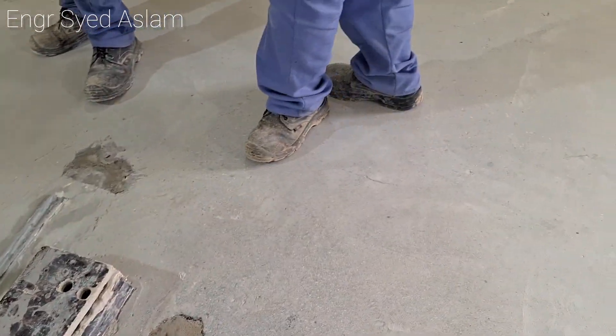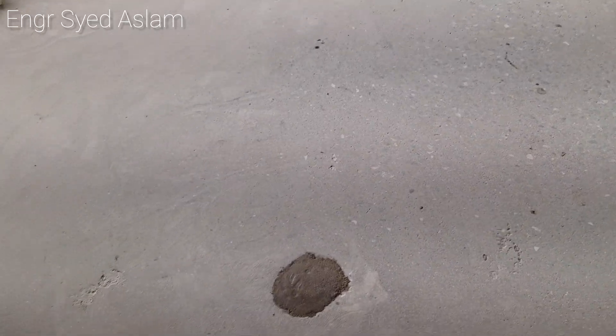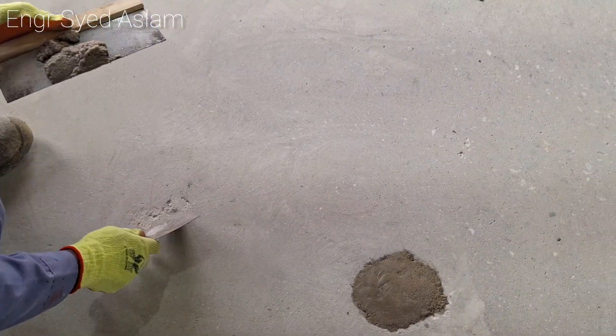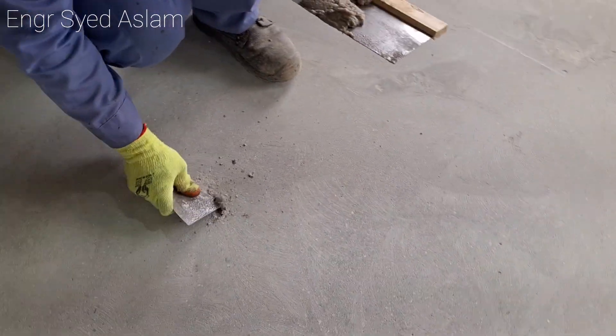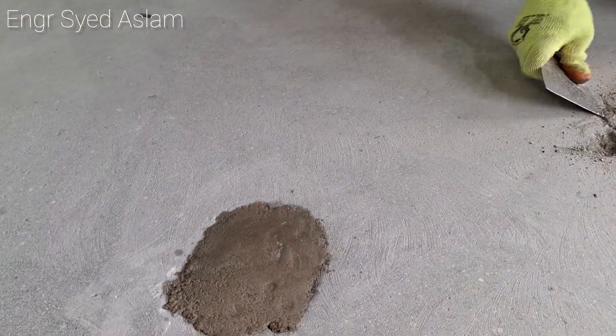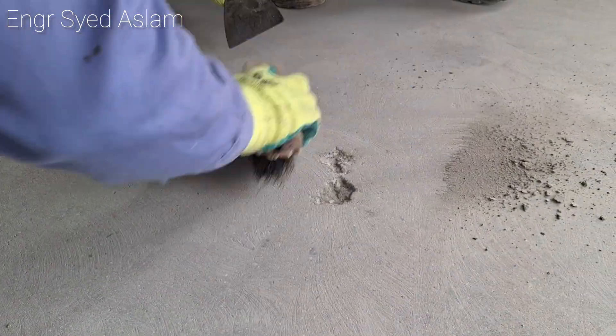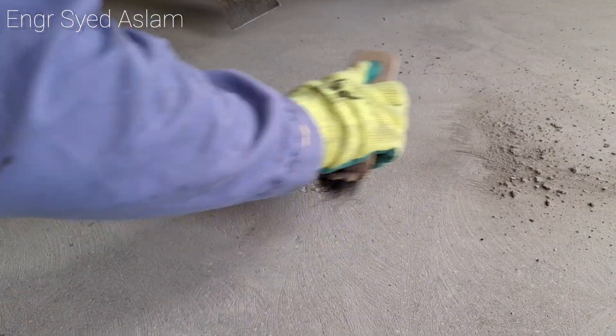You can see the small gaps here — we are filling them now like this. After completely removing the voids, we fill them with sand. Now for the epoxy coating we are using Nitro Floor FC 150.